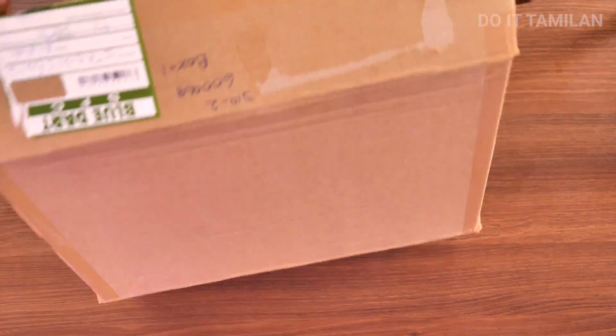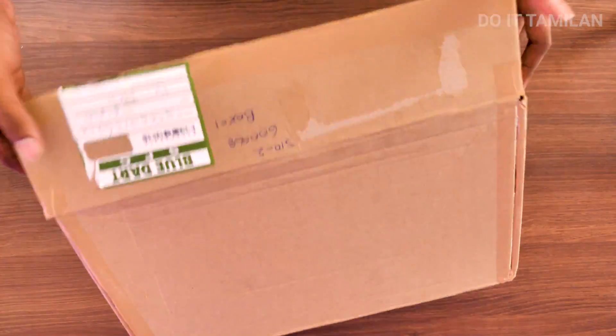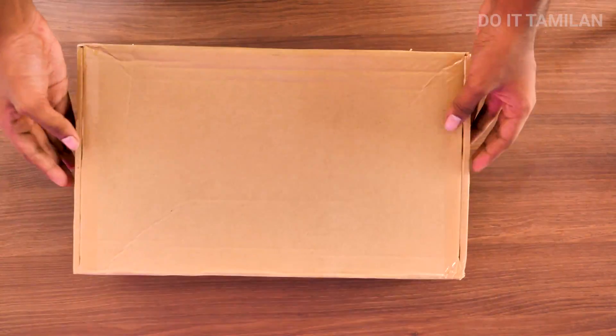Now we have an amplifier. We have a waste atta box and a laptop atta box that we can use here.